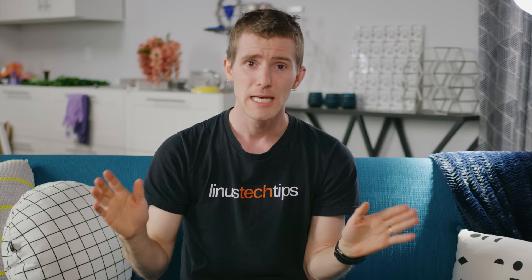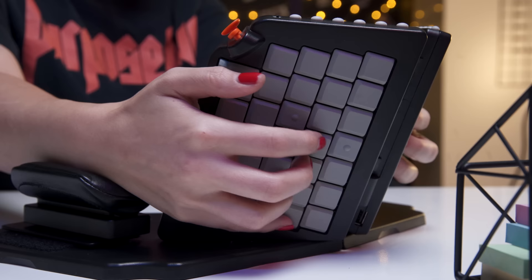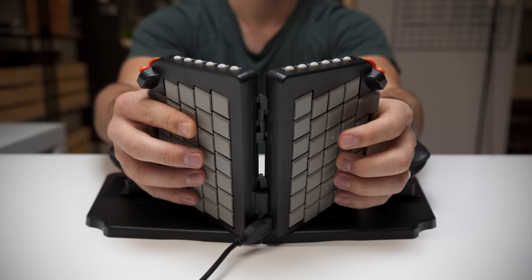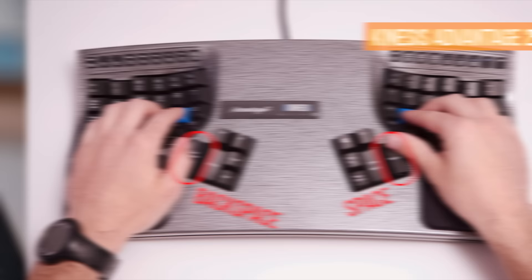Sure, Backspace has to go somewhere. My vote is to take over some of that spacebar real estate — this would not only flatten the learning curve but also be more ergonomic, since you have way more power here than with your little finger. As for the space keys, they're positioned to be pressed with the base of your finger, which works and is kind of innovative, but it does disrupt your index finger's ability to continue typing. Our preference would be to strike the space and backspace keys with the thumb, like you do on the Kinesis Advantage 2 or the Ergodox.